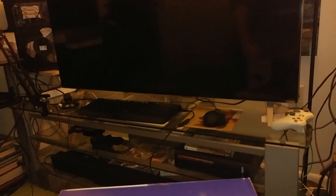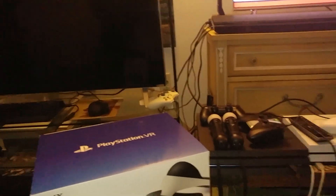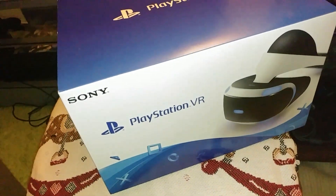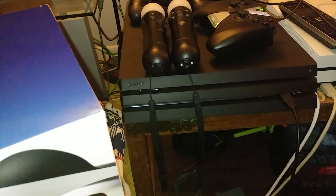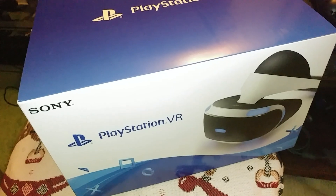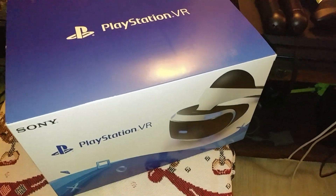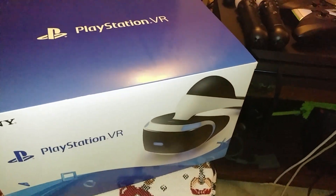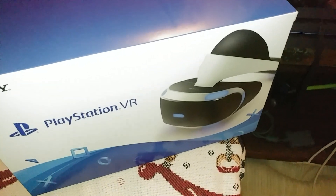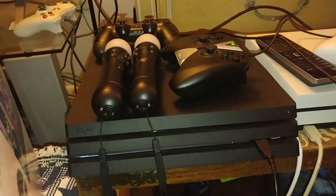PlayStation VR — and this thing is pretty hefty. Now you're asking why did I get PlayStation VR? Well, there are a couple of reasons. Number one, I want to use it with my PlayStation 4 Pro and see the advantage it's going to take from the PS4 Pro. Now this is not my first time having a PlayStation VR — I had it at launch, but unfortunately I traded it in like an idiot.